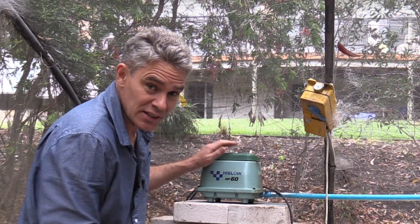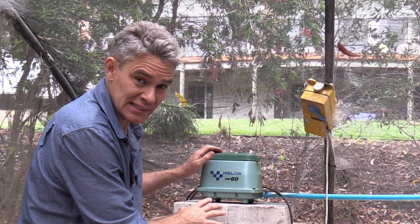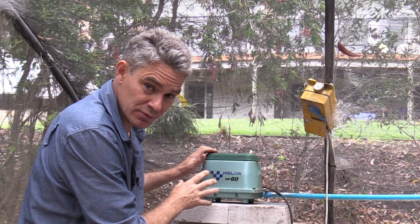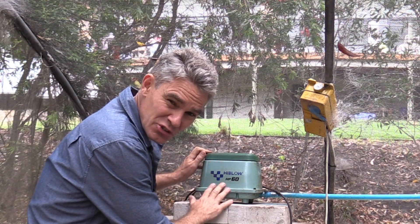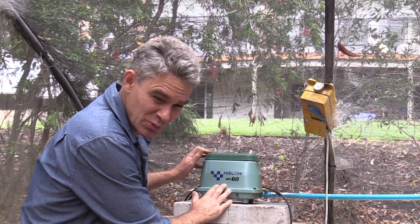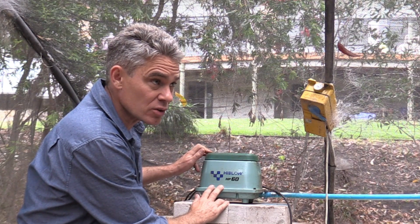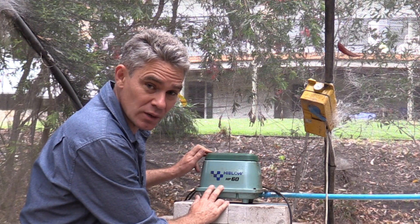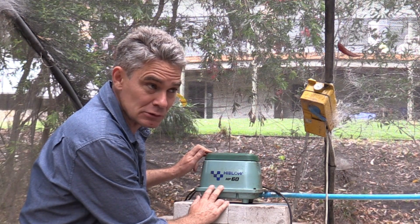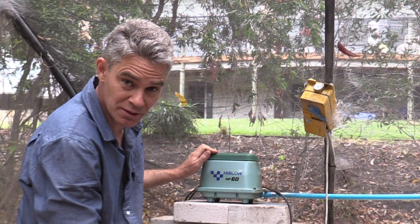Don't go cheap on your air blower — this is where you need to spend your money. It has to be reliable and have a high output. It doesn't actually use too much power; this is a 240-volt unit that uses 51 watts continuously. That's about 1.2 kilowatt hours per day, which costs me about 30 cents a day to run here in Australia.